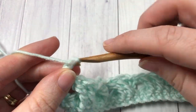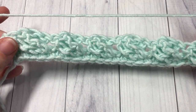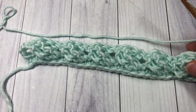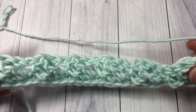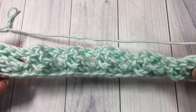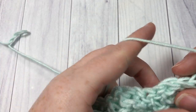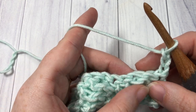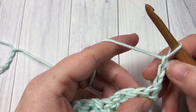At the end of row two you're working one double crochet into that final stitch, then chain three and turn your work. We're now going to continue in row three working these crossed triple crochet stitches, but this time working them around the posts of the stitches below — so we're going to be working back post triple crochet stitches for row three.